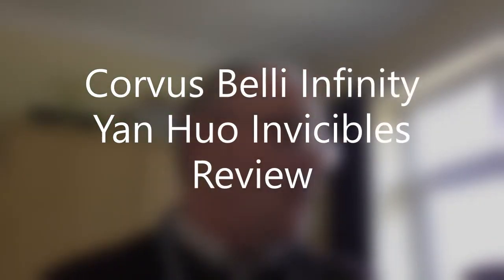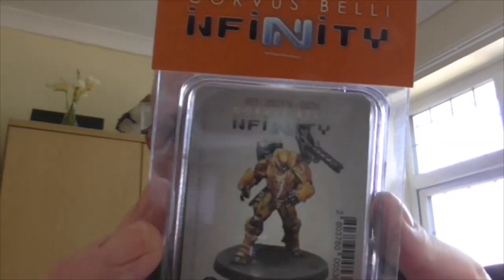Hello Tubesters, it's Gav and welcome to another one of my videos. It's another review - a review of something from a company that I'm really impressed with and I enjoy the genre, which is Corvus Belli's Infinity.